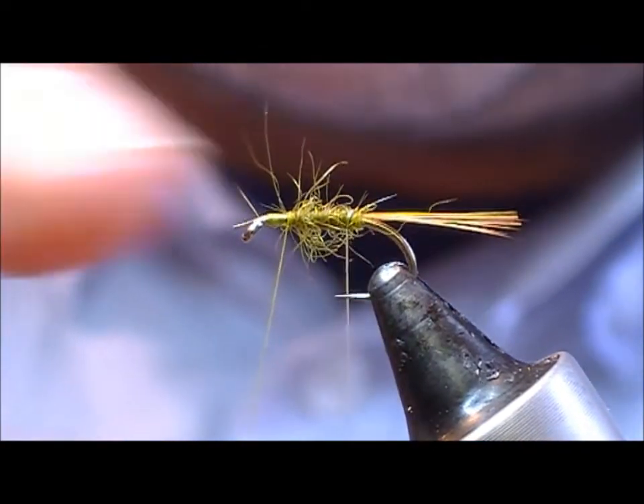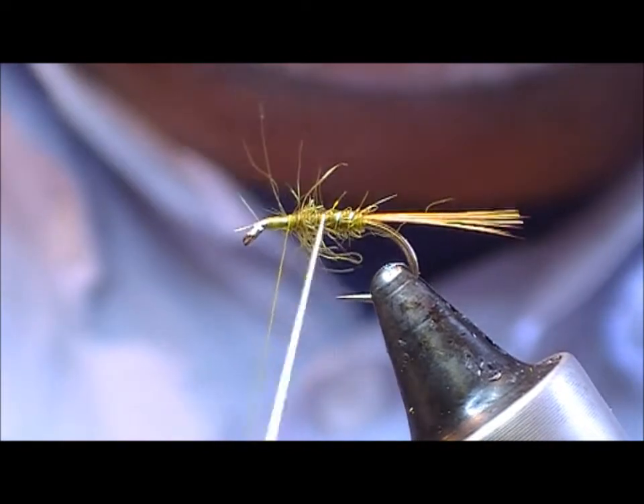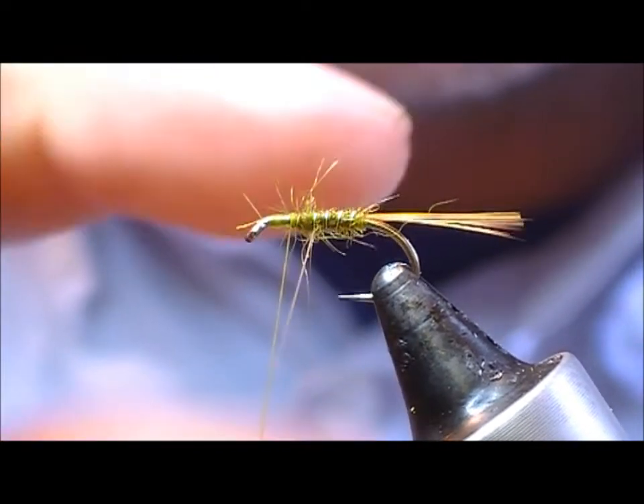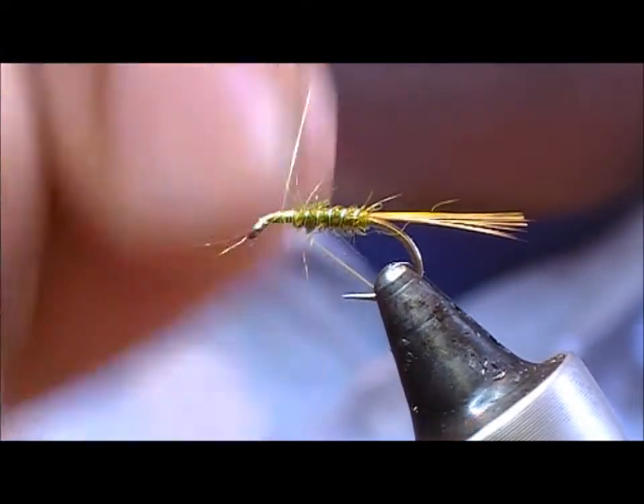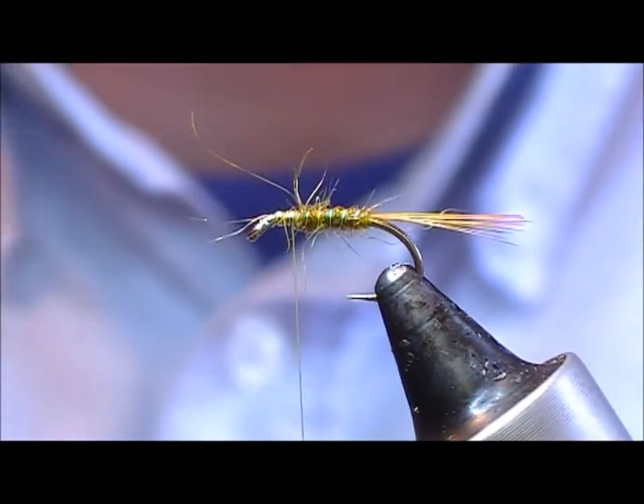Now rib the body with five or so turns of the gold wire, and at the front I'm just going to put on several turns and snap it off.